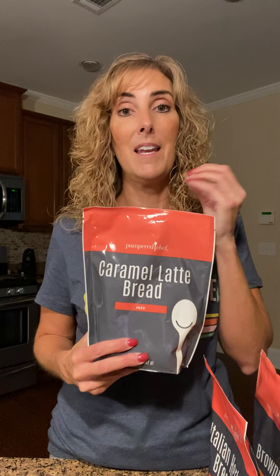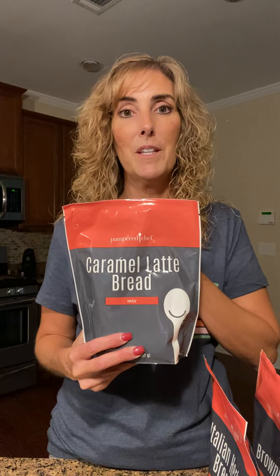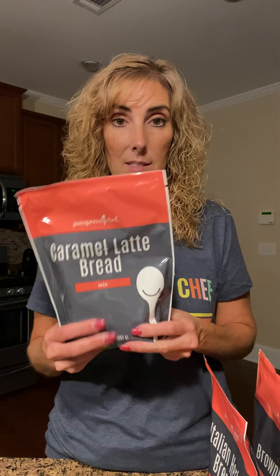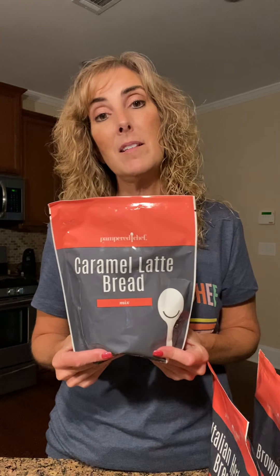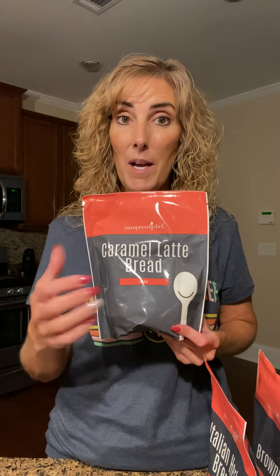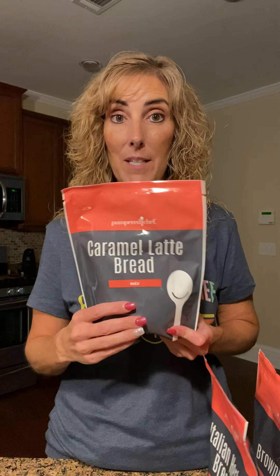We've got new mixes too. First is the caramel latte bread — I've made this one and it's to die for. It's half a cup of vegetable oil, half a cup of water, two eggs, and the mix. I added a cup of mini chocolate chips. You can make it in the mini brownie pan with little squares or big squares, or I made it in my breadstone — lots of variations.